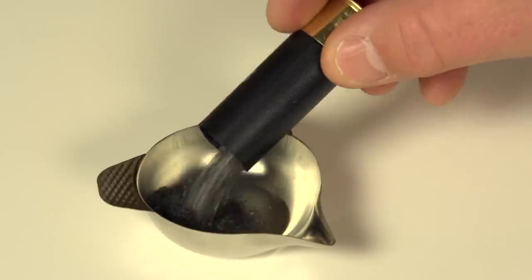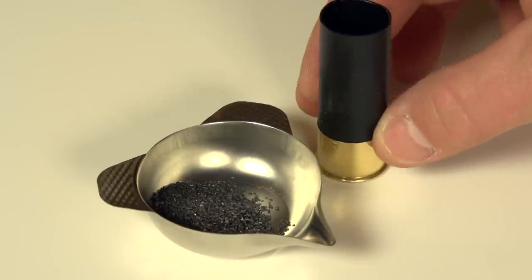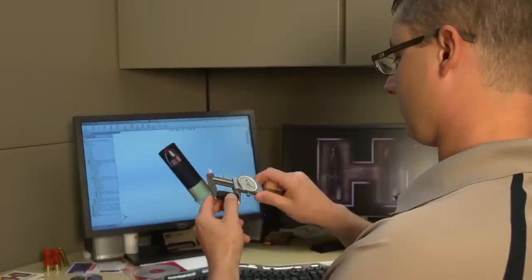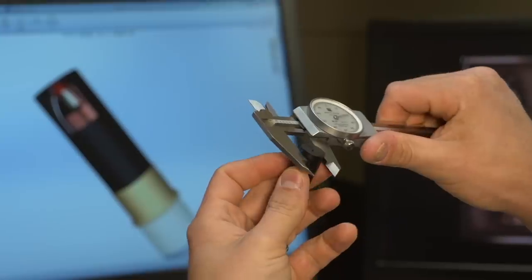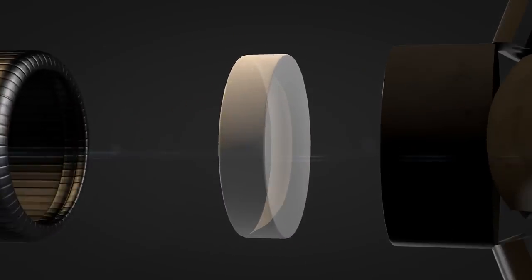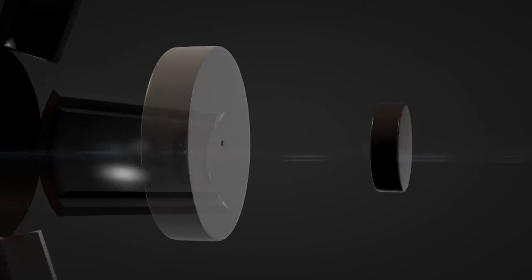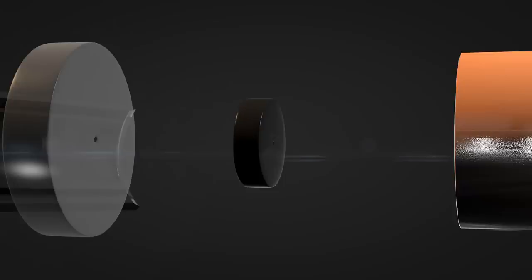Performance of the Superformance slug load is enhanced with the use of a specialized blend of progressive propellants. Hornady engineers have also designed exclusive features into the plastic sabot of the slug. A gas seal protects the sabot from the ignition of the powder, then swells to fit tightly to the bore. The sabot also features a polycarbonate driver, and a Hornady exclusive buffer that sits behind the bullet.